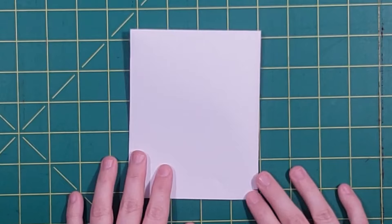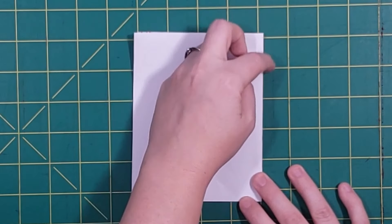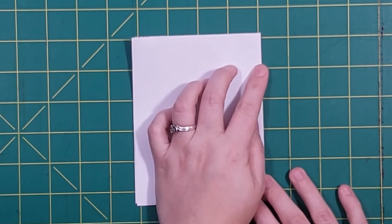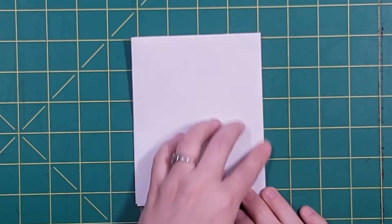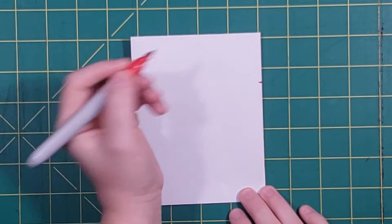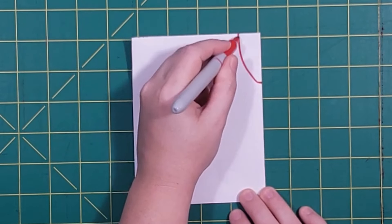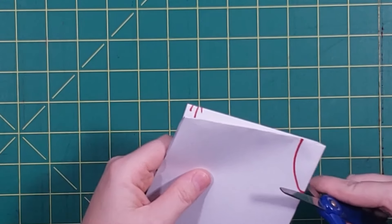This is where you're going to mark your neck opening. Find the spot of your fabric where there's no raw edge. Then measure down four inches on the long side and two inches on the short side. Connect these pieces to form a circle and cut out.